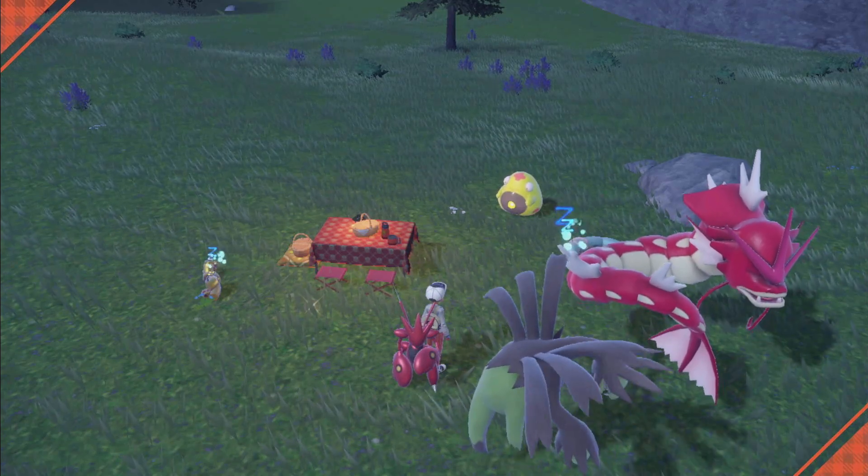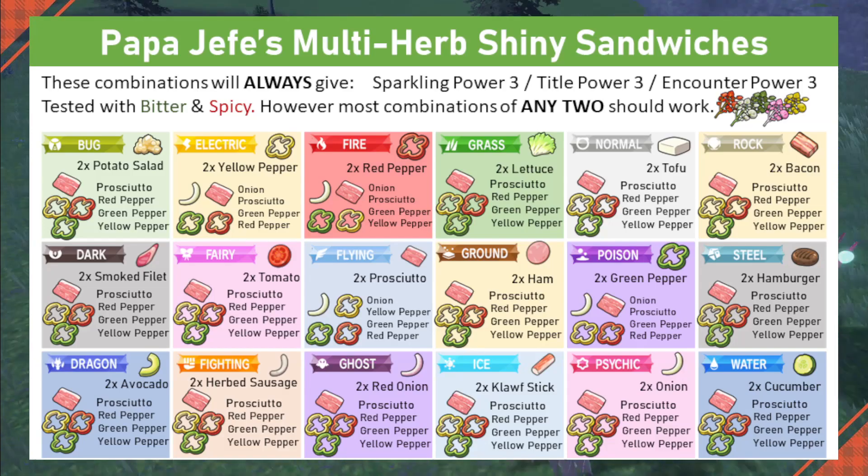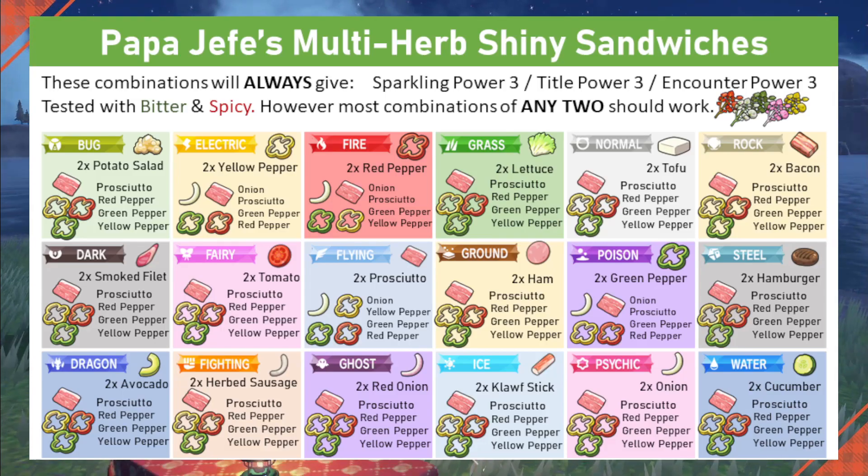I'm going to reference this Papa Jefe ingredient chart — this is the one I mainly use. It says tested with bitter and spicy Herba Mystica, but I've used two of the same kind like two sweets and it has worked for me. I've already dropped a hard save, so we're going to make a sandwich. In this example we're making a flying sandwich, because we're by all this water and we're going to be trying to spawn a shiny Gyarados since its secondary type is flying. That will negate about 90% of the water Pokemon spawns and it will just be a ton of Gyarados all over the place.